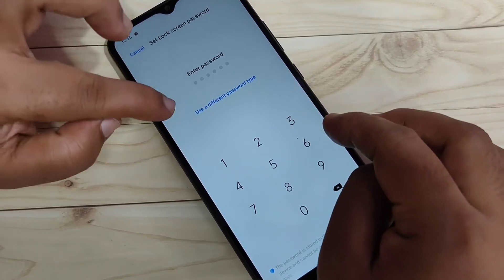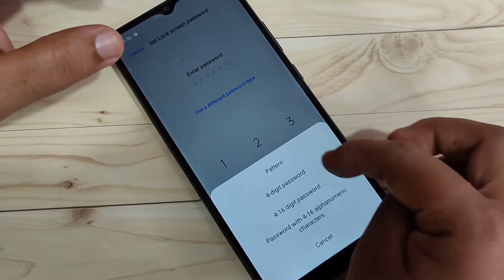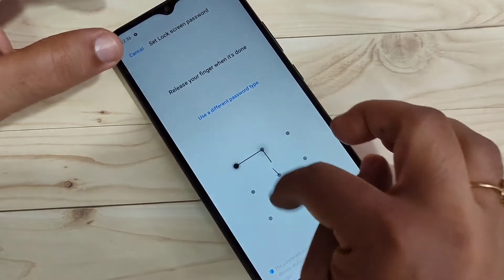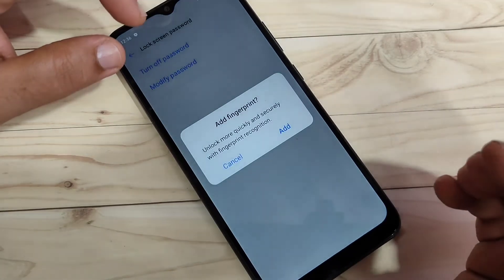To set a pattern screen lock, select the option 'Use Different Password Type,' and from the list select 'Pattern.' Then draw your pattern and confirm it again.